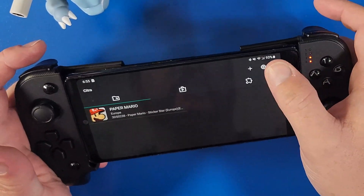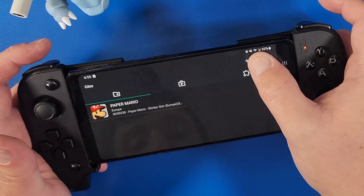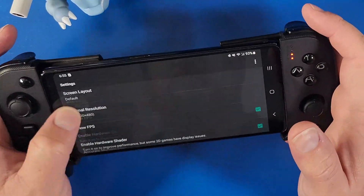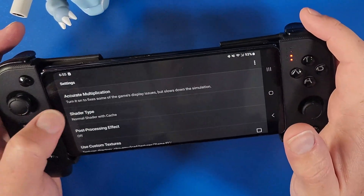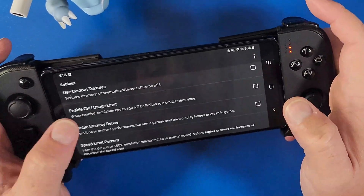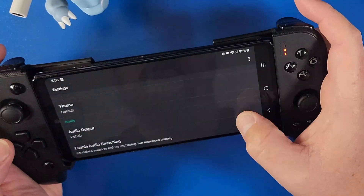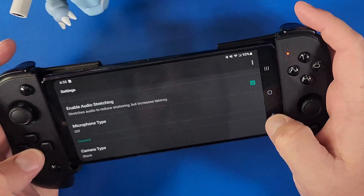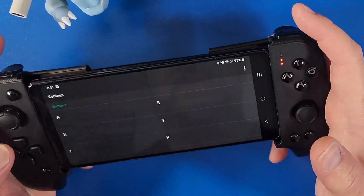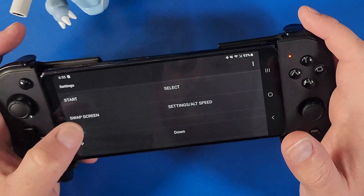Click the icon on the top right beside the plus icon and scroll down to Internal Resolution — set it to 2. Click on Accurate Multiplication and set it to Fast. Enable CPU Usage Limit. Scroll all the way down to Enable Audio Stretching. Then click the three dots and go to Input Binding.